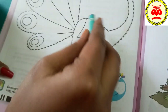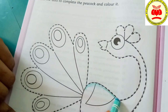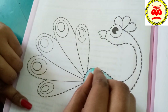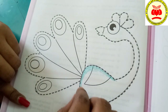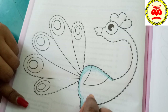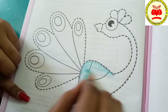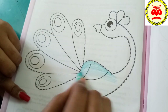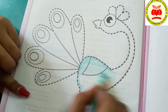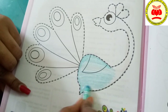Now, I am going to color here. First, slowly trace the outline, children — it should not come out. Take your time, color it neatly. See how I am coloring? You just need to do like this. Instead of doing it like this, if you do it like this, it looks more beautiful. Slowly, I am doing it — see, it's not coming out.